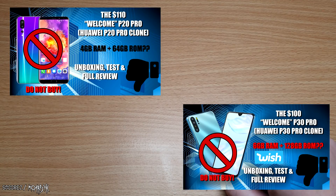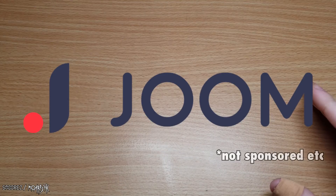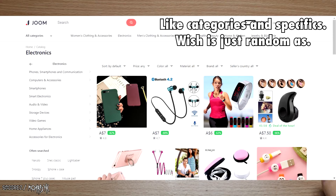Hello everyone and welcome back to another cheapo tech review where I buy tech off certain websites that advertise an item that's probably too good to be true. In the past I have reviewed a Huawei P20 Pro clone and a Huawei P30 Pro clone, one from eBay and one from Wish. This phone that I'm looking at today is from Doom, which is pretty much the same as Wish with the pricing — free with just pay shipping — except the site has a better layout. Pretty much all the stuff is coming from the same place anyway.